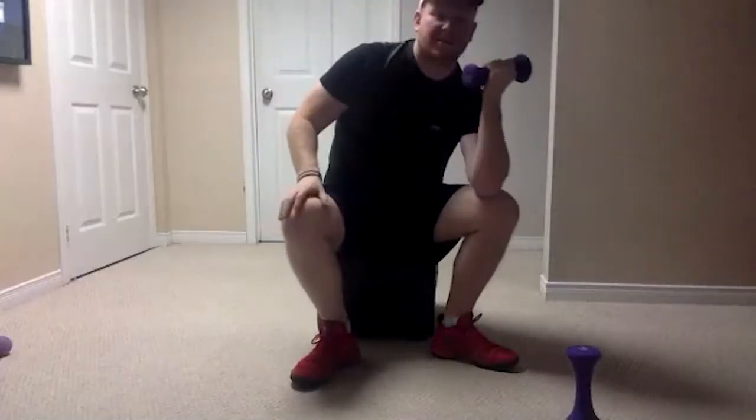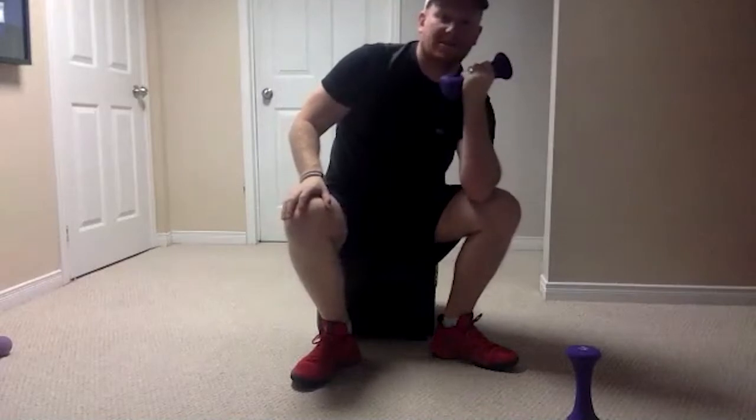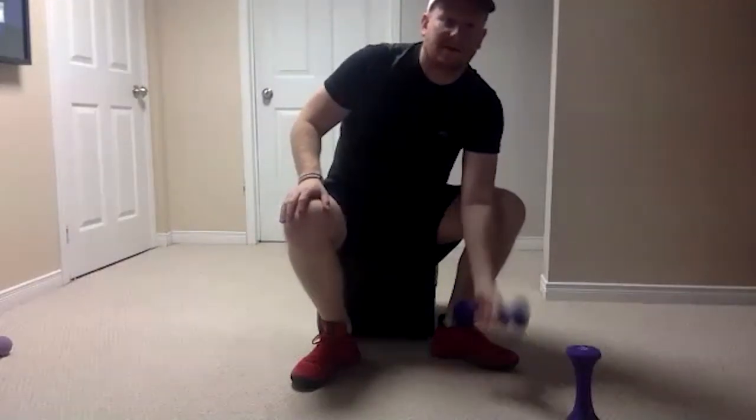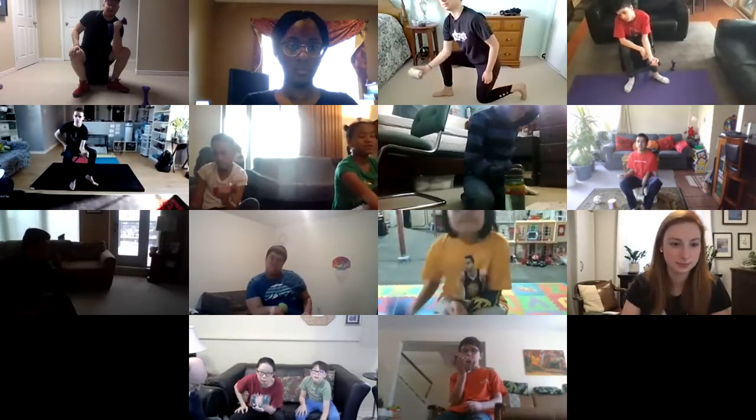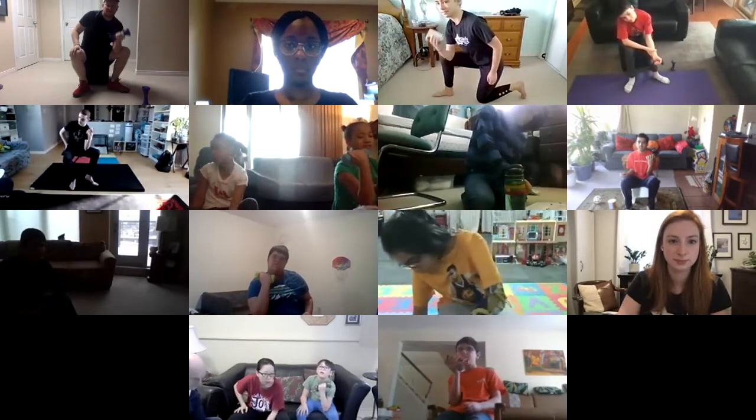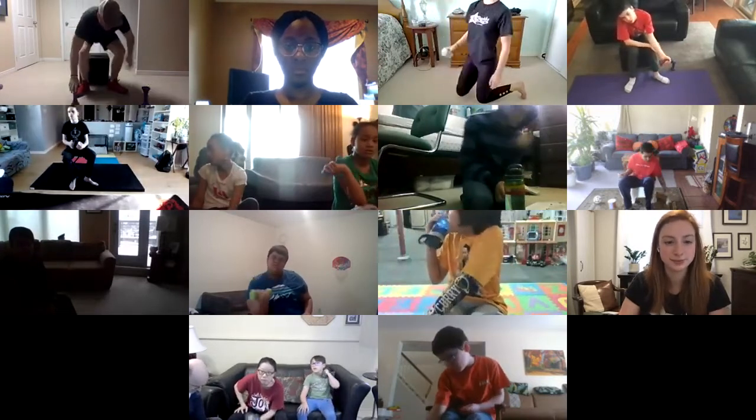All the way down and up — there we go, nice one. All the way down and up — good job everyone. Switch to our left — these are our last ones and then we are done with our concentration curls. All the way down and then up, all the way down. Great job, nice control. All the way up to your chin, good job. All the way extended down. One more — all the way down. Nice job, good stuff everybody.